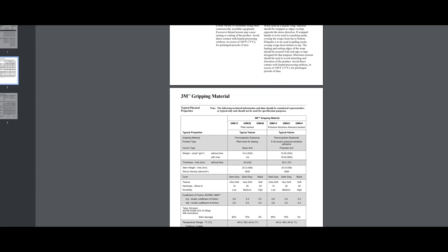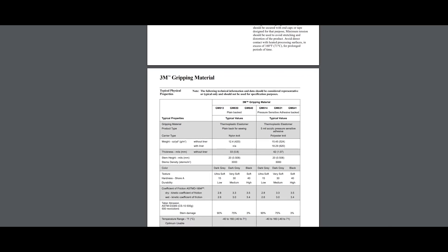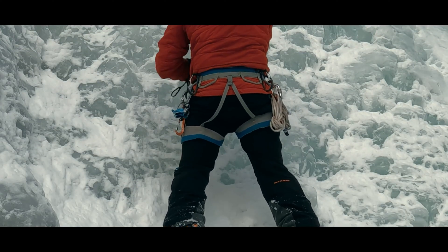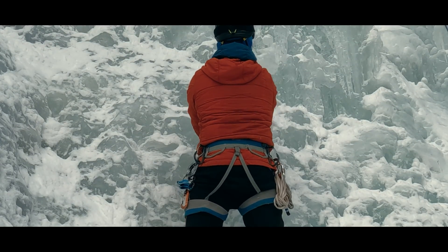Finally, I should mention that I selected the 3M400 material, the firmest option, due to its superior durability. There are other softer options that could be tried out as well. So we'll see how the glove setups, tape durability, and performance when iced over all play out over this season, and then I'll let you know.